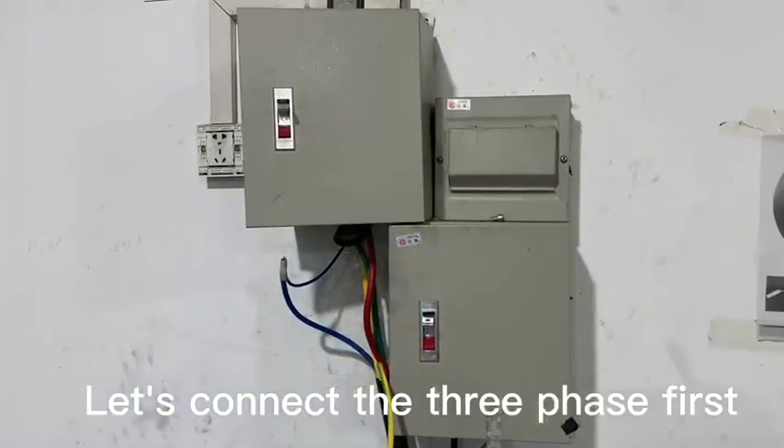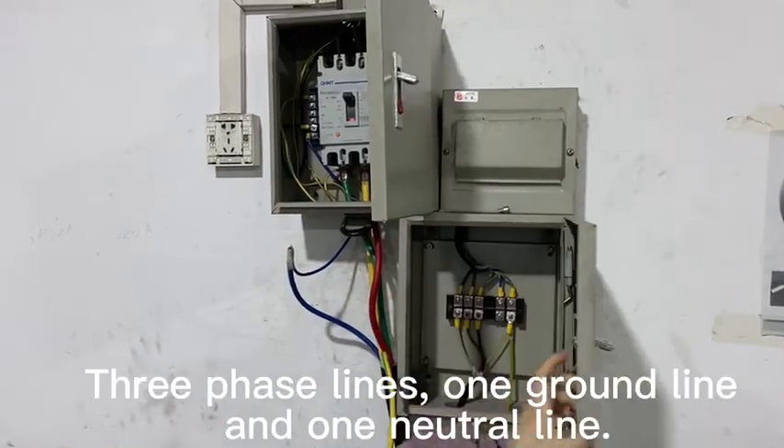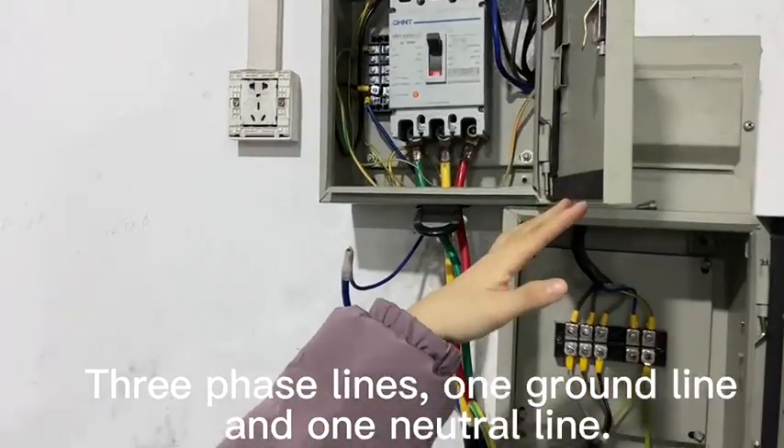Hydraulic mapping furnace setup. Let's collect the three figures: three-phase light, one ground light, and one neutral light.